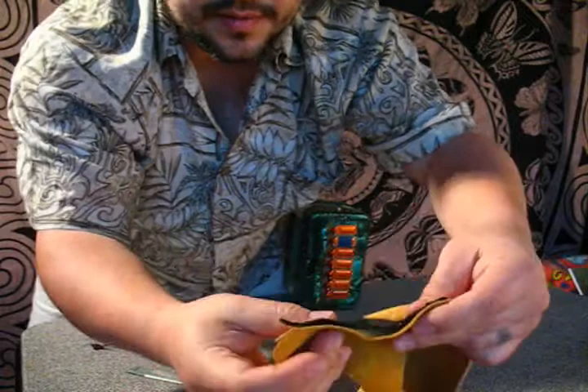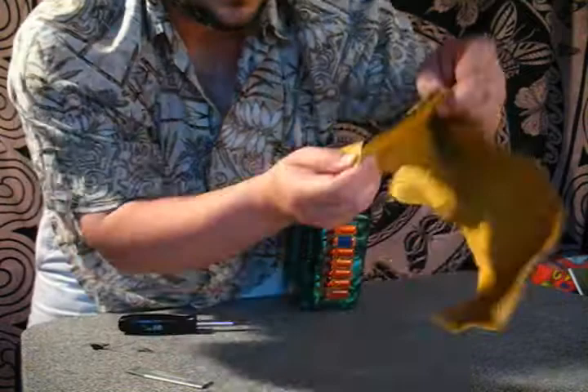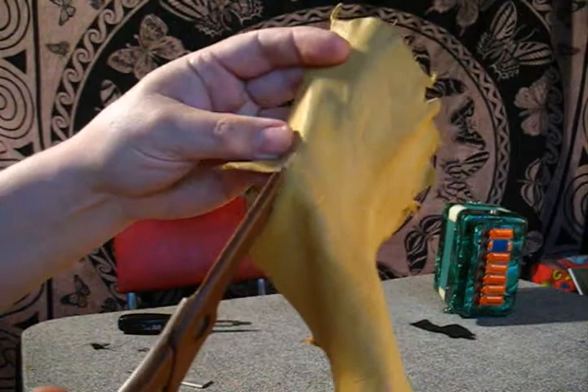I'm going to match up approximately how big it needs to be and then cut out the leather. You can see I'm just cutting the leather with ordinary scissors. The leather cut is pretty nice and pretty smooth.